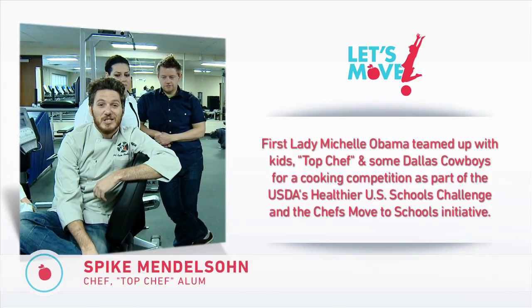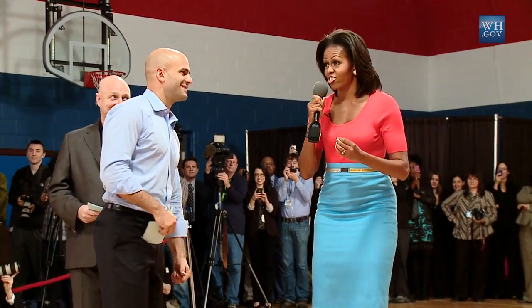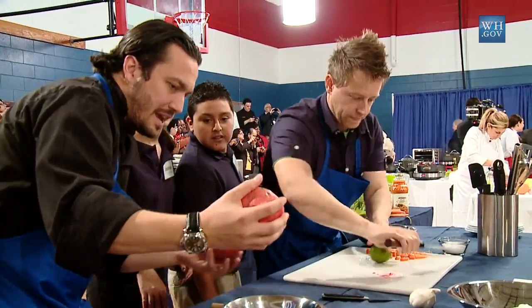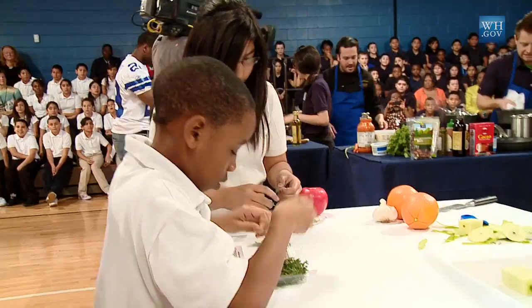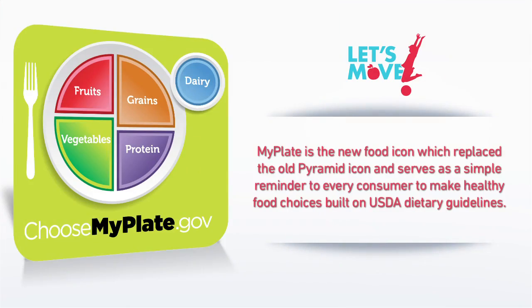We have a nice little friendly competition going on. For right now it's friendly. Your time starts now! We're grouped into pairs, where we have to come up with a nutritious meal that mirrors the idea of MyPlate.